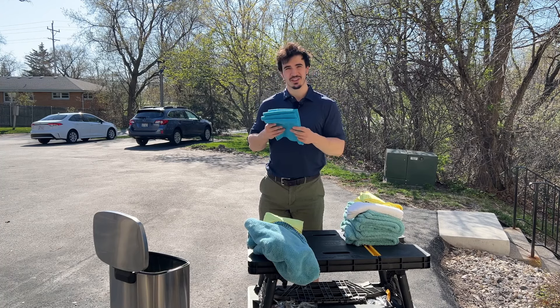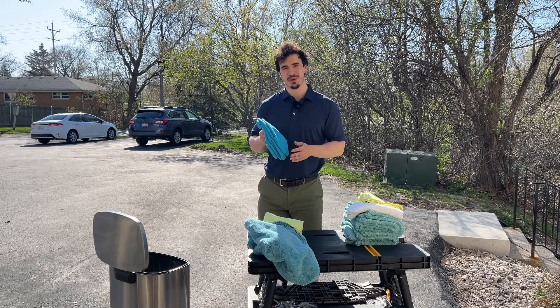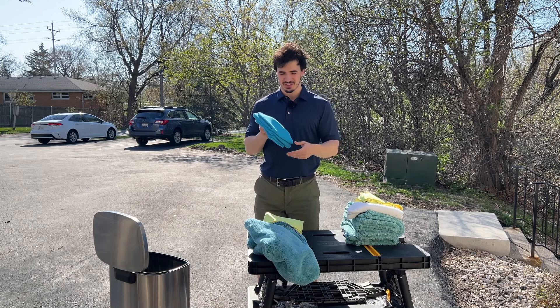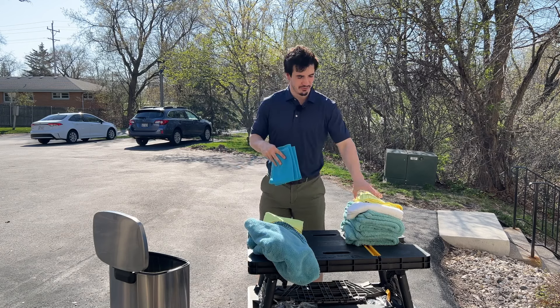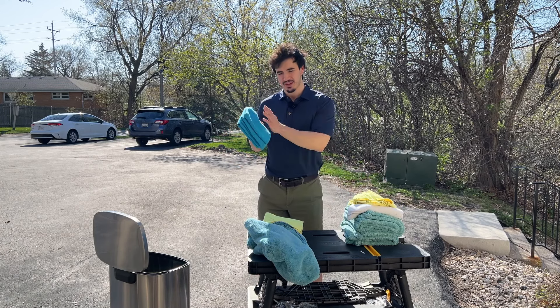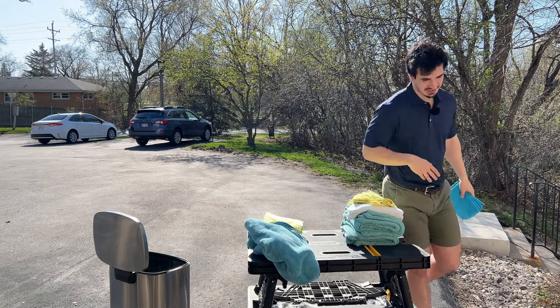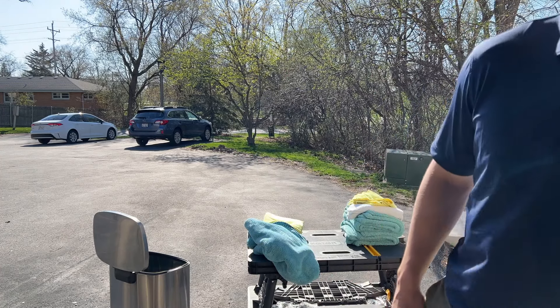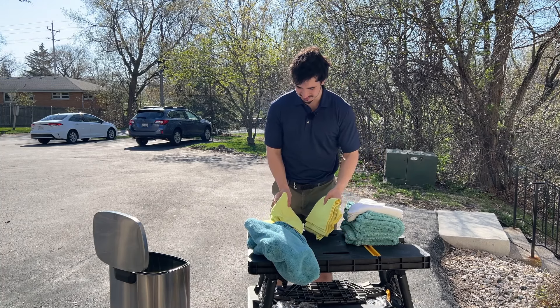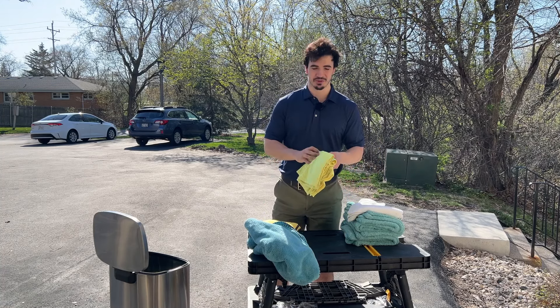One thing is if you have really dirty windows, lint-free towels do not really pick up any of the dirt, so you're going to have to do a lot of agitation with these. If you have extremely dirty windows, it might be better to actually use an Eagle 500 first and then come back with a lint-free towel. And think of this as probably your most general use towel.